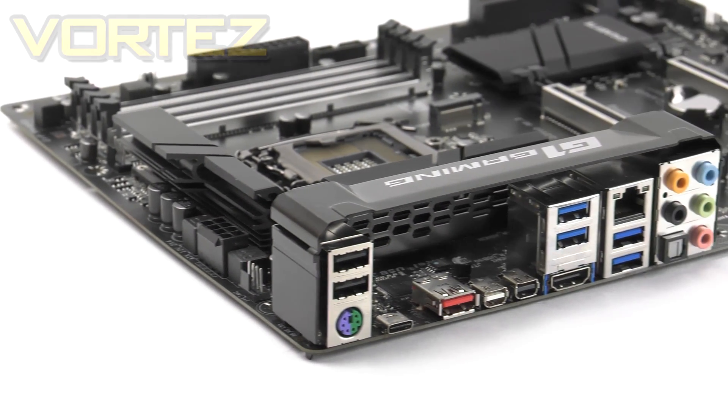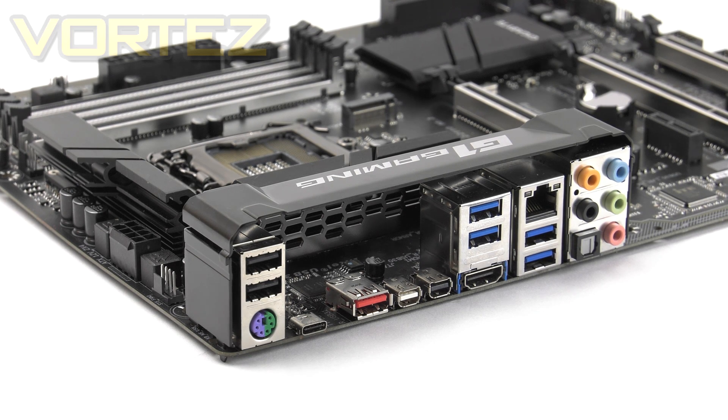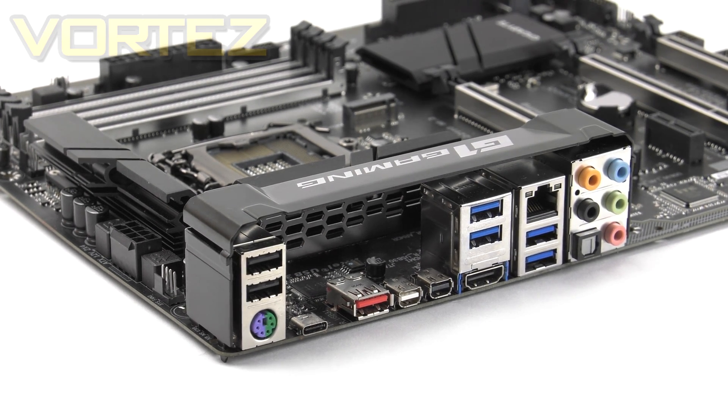Lastly, we arrive at the rear I/O section of Ultra Gaming. This gives us the following connectivity: a PS/2 keyboard-mouse combo port, two USB 2 ports, USB 3.1 Type-C, USB 3.1 Type-A (the red one), two mini DisplayPorts, two USB 3.0 ports with an HDMI port, gigabit LAN via the Intel i219 controller, and below that two more USB 3.0 ports, along with those gold-plated audio jacks with optical functionality.